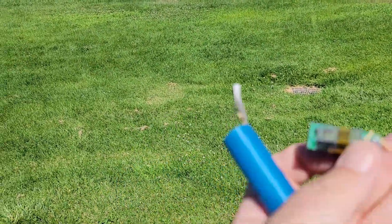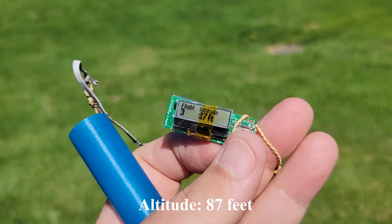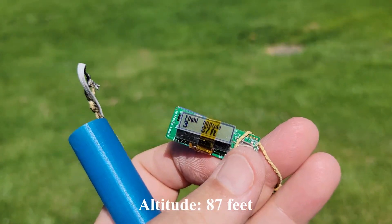Okay, so how high did we go? Not very high. Looks like, 87 feet. Whoa. Okay.